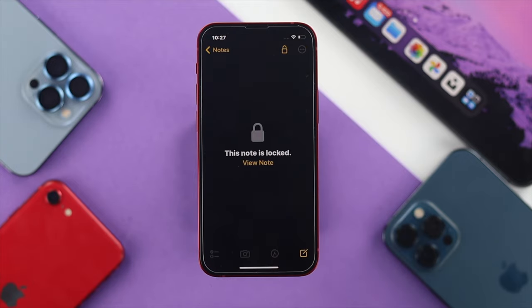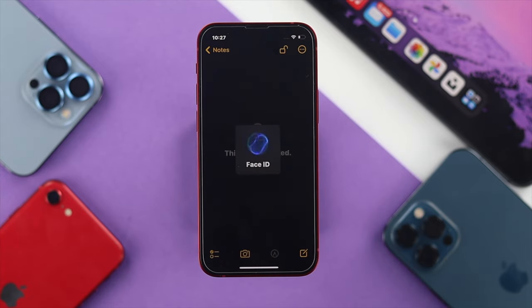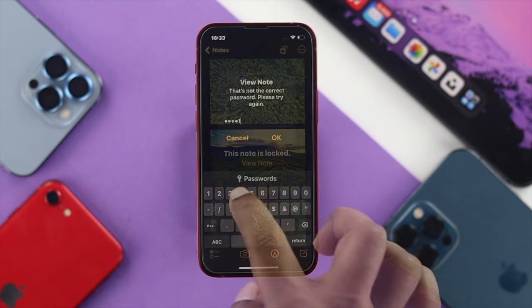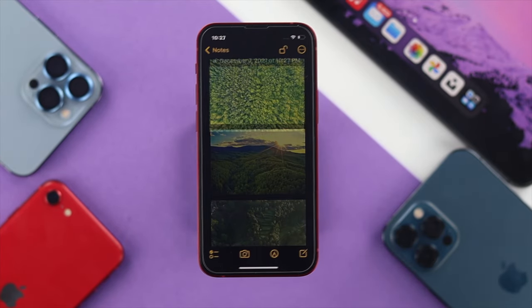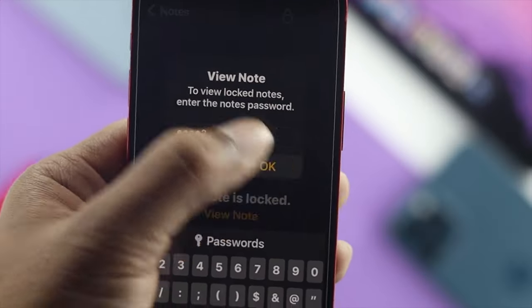Now if I close this application and reopen Notes and tap on this note, it's going to say this note is locked. If you want to unlock it, tap on it and you'll need to put your face or enter your passcode in order to unlock the note. Inside the note, you'll be able to find your pictures.